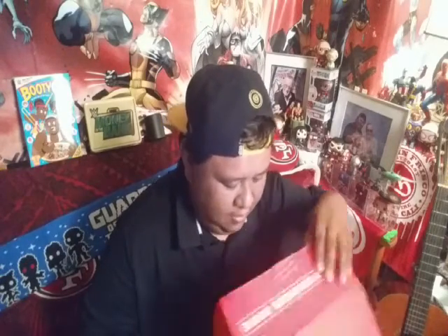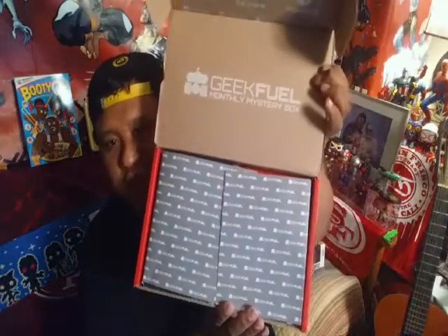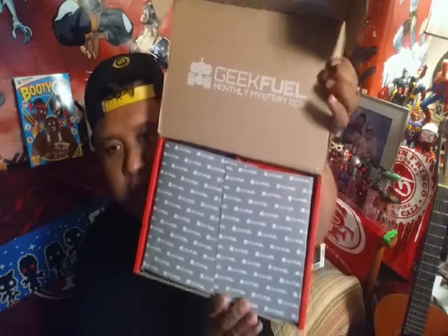Alright, now opening it up here. And this is what you see. You got the GeekFuel branding on the top. Here's the print, I got the paper over here, it tells you what it is. Right on the top you got the GeekFuel magazine, issue number 19, August 2016.